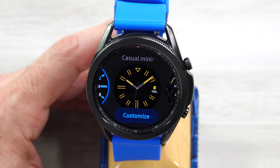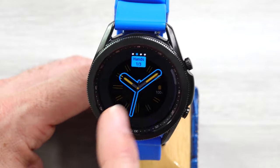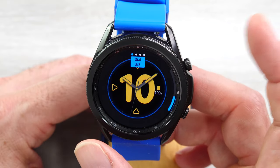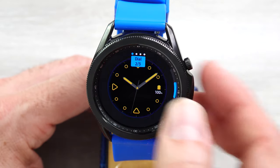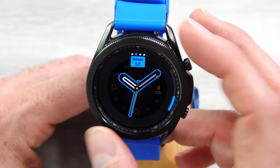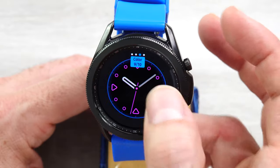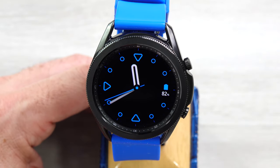Next, let's look at customizing the Casual Minimalist. Here you can customize the dial, the hands, the color, and the battery. The dial doesn't have a lot of options — it's a minimalist watch face. You can have a big hour time here with the hands. The hands, you can customize to a couple different options. Then the color — a couple different options as well. Let's go with the blue, and then say OK. There's your new minimalist watch face.